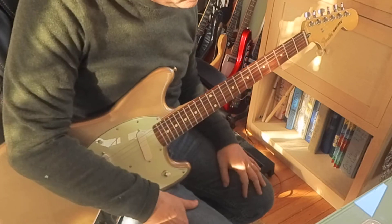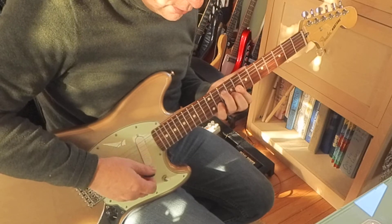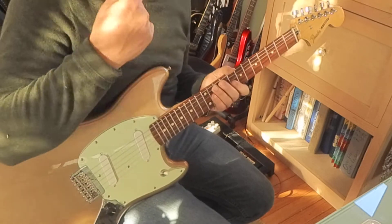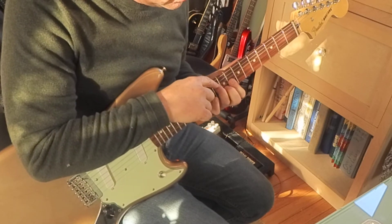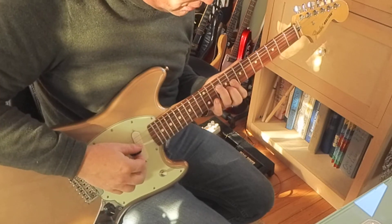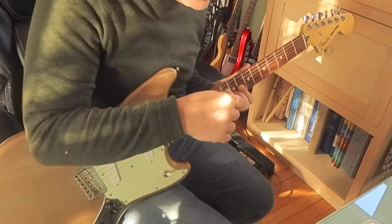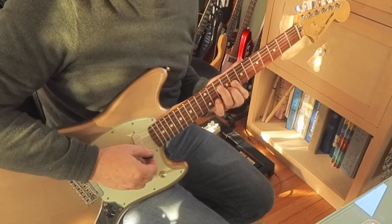I could have sworn he was hitting the fourth string. Maybe the first downstroke is that tenth fret of the fourth string, eighth fret of the third string — that's probably your first downstroke. Then try your second — your third and second strings.